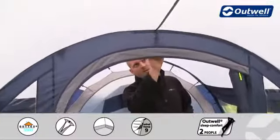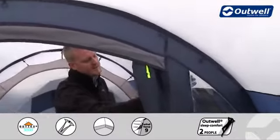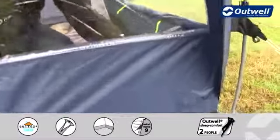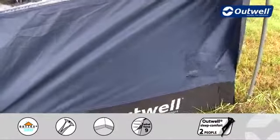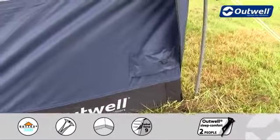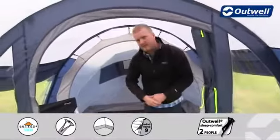Just at the top you may be able to see through here — we actually have a lantern hanging point. Then what we have on the inside of the tent is some cable tidies which actually run all the way down to where our cable entry point is. That just allows us to bring electrics in through this point here instead of having any cables running in through the door itself, so you can still keep that sealed.